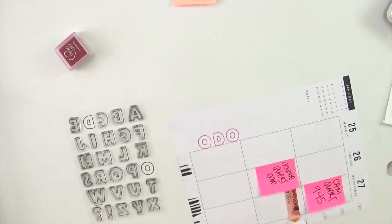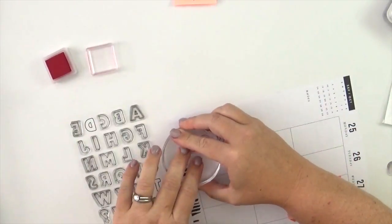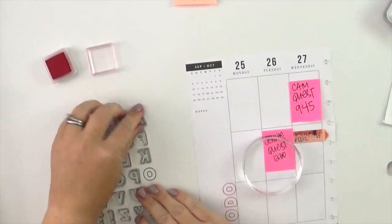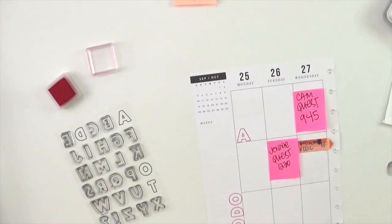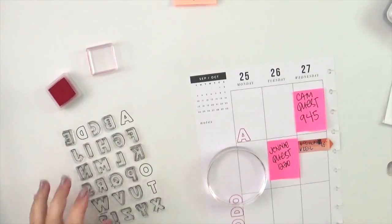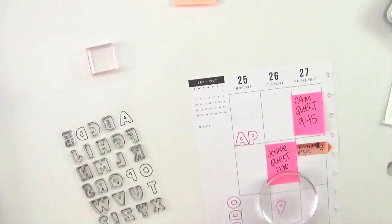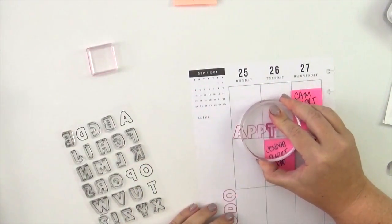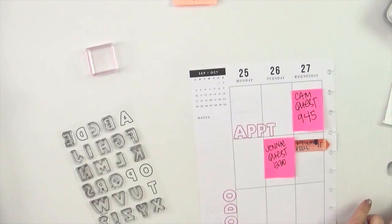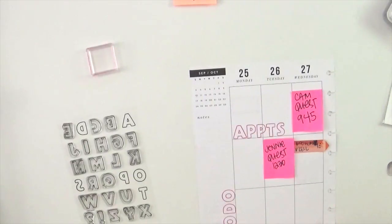I decided I would use the Cartoon Alpha from Sweet Stamp Shop with a hot pink Versa Color ink to stamp the different categories of things I use. Down the side I'll have all my to-do's in the bottom box because I stamped 'to do' there. Across the top in the opposite direction I'm going to spell out the abbreviation for appointments, and at the end of the video I'll do some coloring in of these alphabets — but I absolutely wouldn't have to, and that's kind of the beauty of it.